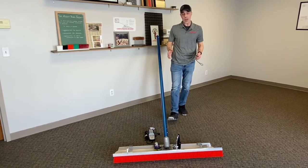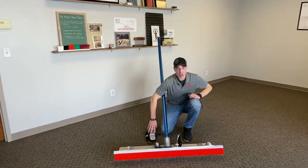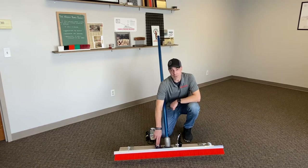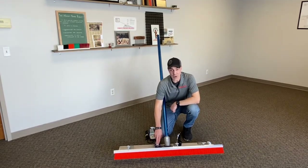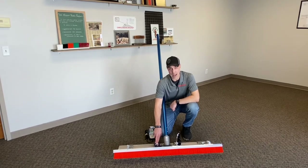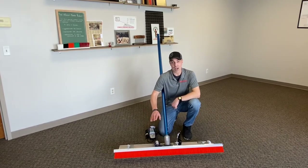This system is going to come with a high-quality charger for your high-powered lithium iron phosphate battery. This battery is going to give you enough charge to do any of the biggest pours that you can imagine, so you'll have plenty of power out on the job site.